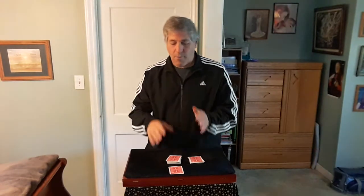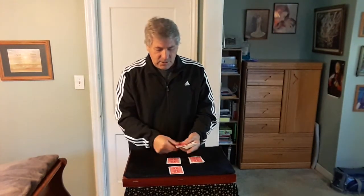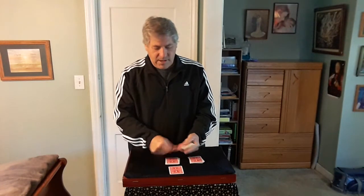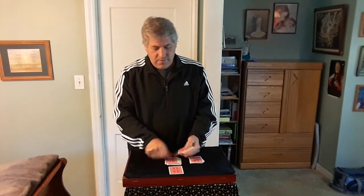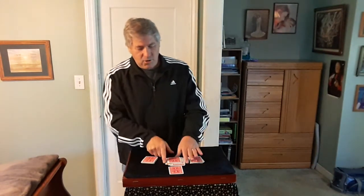You turn back around and say, now you're remembering a number. I want you to deal some cards on the table. They deal: 1, 2, 3, 4, 5, 6, 7, 8, 9, 10. Okay, now I hope that's as many cards as you cut off — I think it's a little bit more.